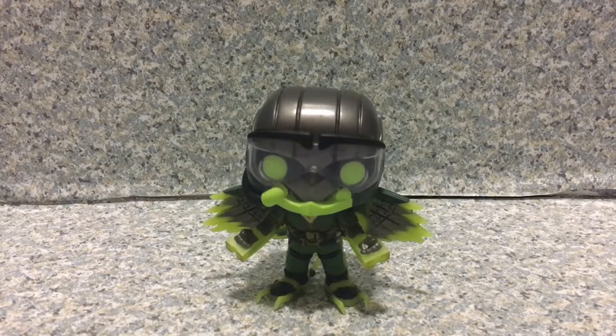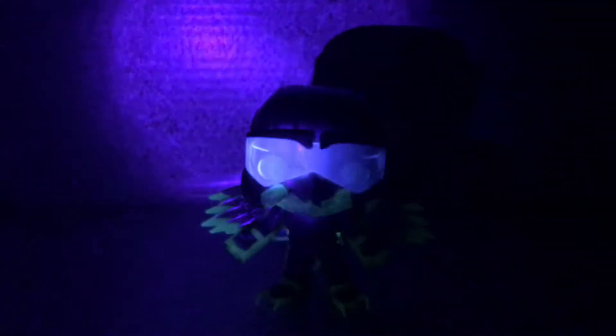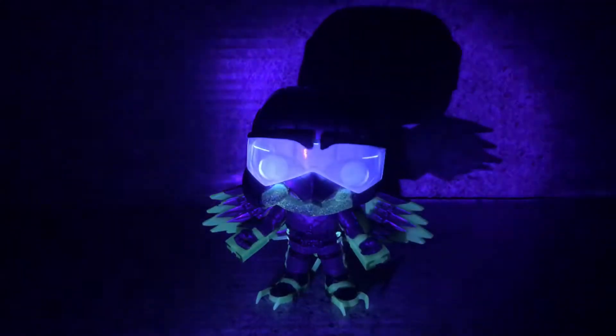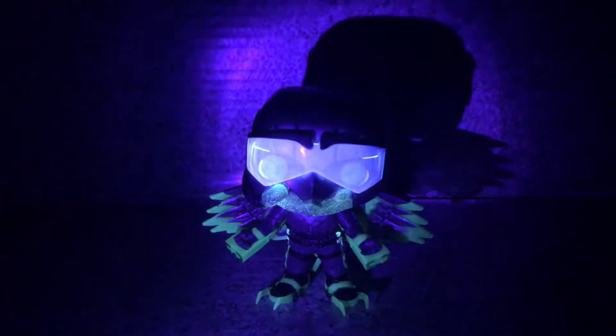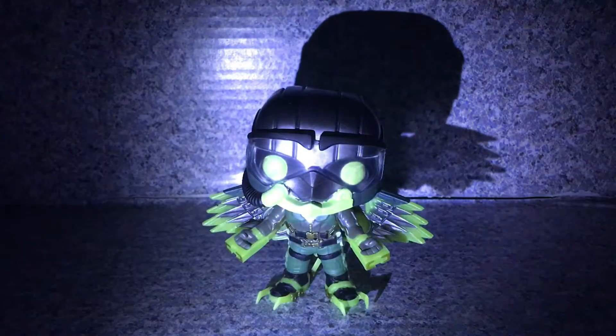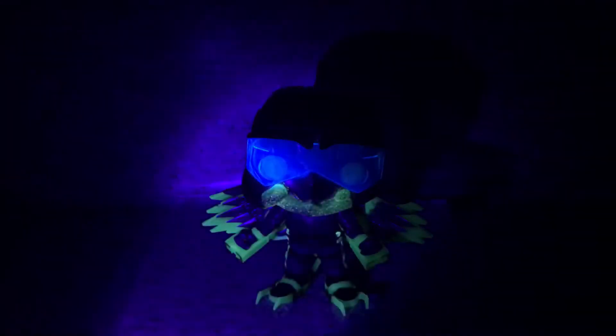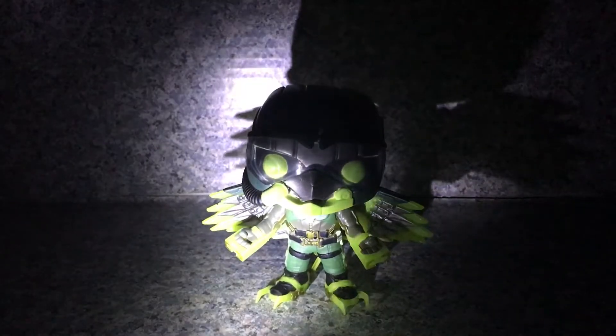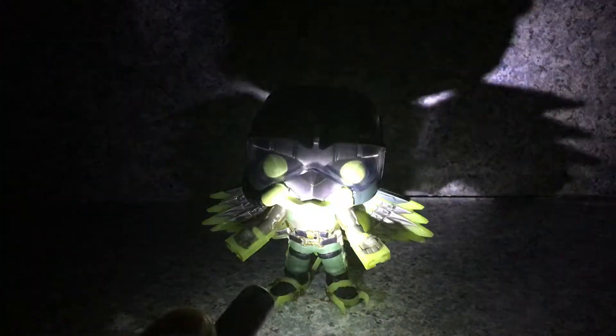Let me just turn off the lights for the glowing features. Now let's use this kind of light — the LED or something. It does glow really easily with this light. Now let's try the regular light. You can see this pop glows in the dark really well. You can see the eyes, the wing parts on his hands, the feet, the wings right here. It looks really great, I really do like this a lot.